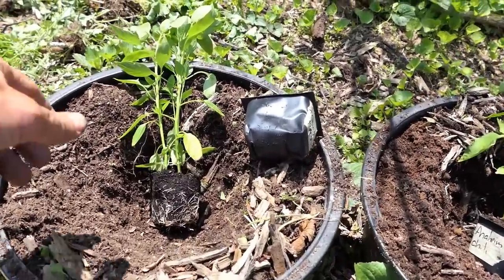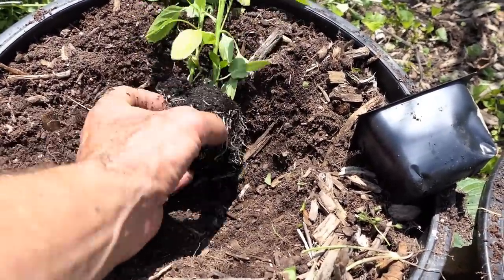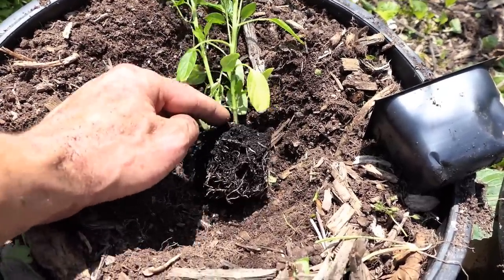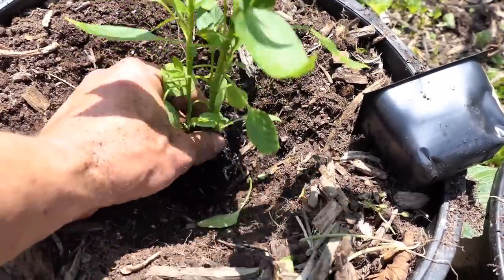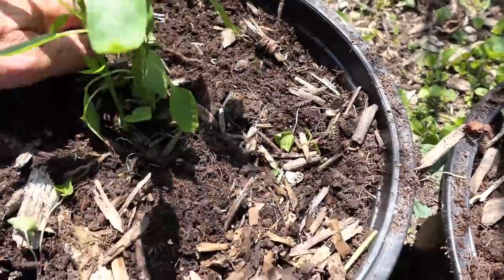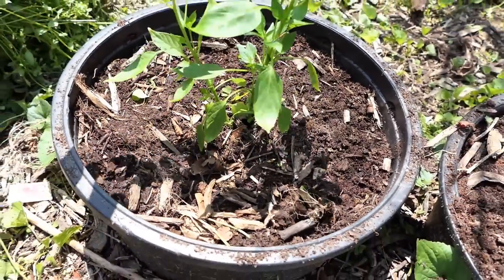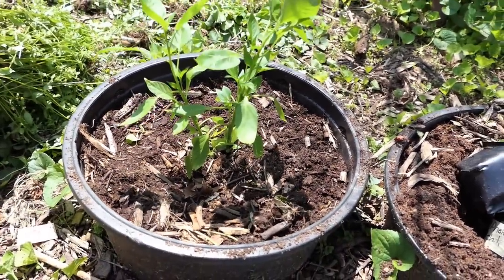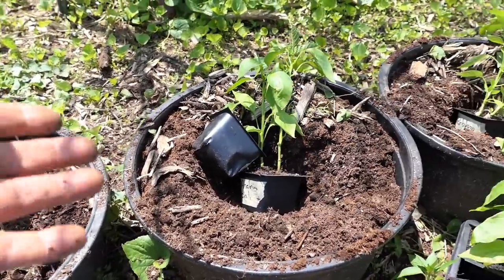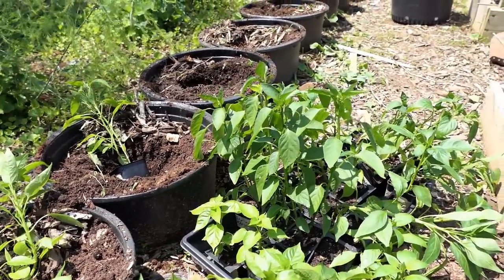We're going to plant two pepper plants per container. I grow two peppers in a larger container so I don't have to pot them up — I can just bring them out here. Start with a basic hole, nothing fancy. Loosen the root ball and plant to just a little bit above where the starting mix is — you can go a little higher if you don't get it perfect. Then backfill around that, keeping the wood chips in the top inch or two, and press it in. That's all you have to do to plant two peppers per sunken container. We'll come back and water it in with a water-soluble fertilizer. Less than 20 minutes to get everything prepped.